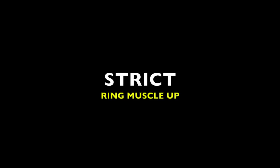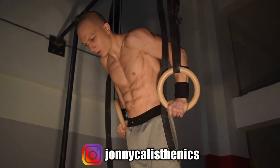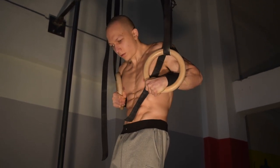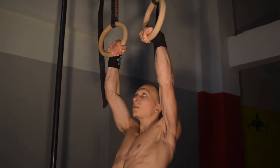The first skill we're going to analyze is the strict ring muscle-up. The key to developing a strict ring muscle-up is the transition. A lot of athletes fail to realize how important it is to come down slowly whilst bringing the rings inwards towards your chest, as well as maintaining a false grip.